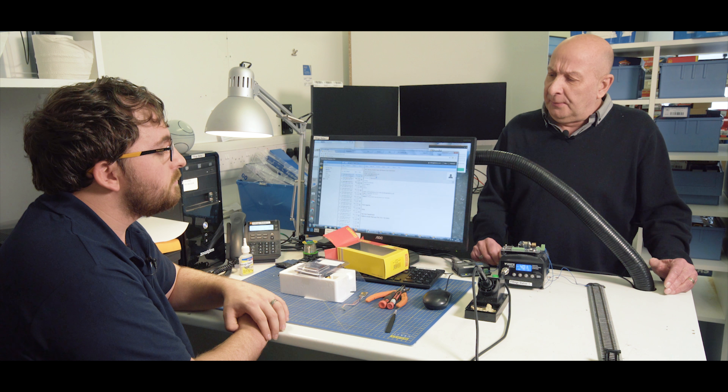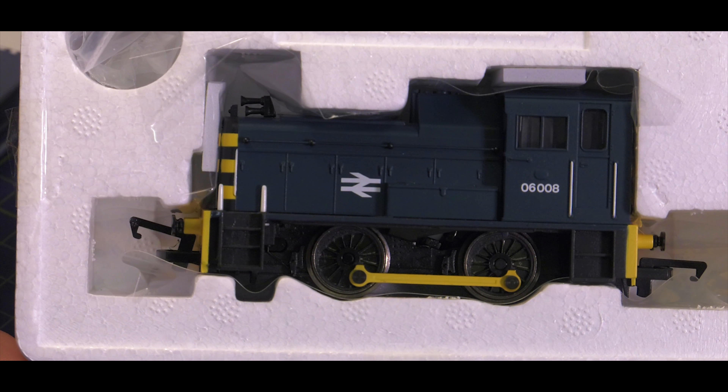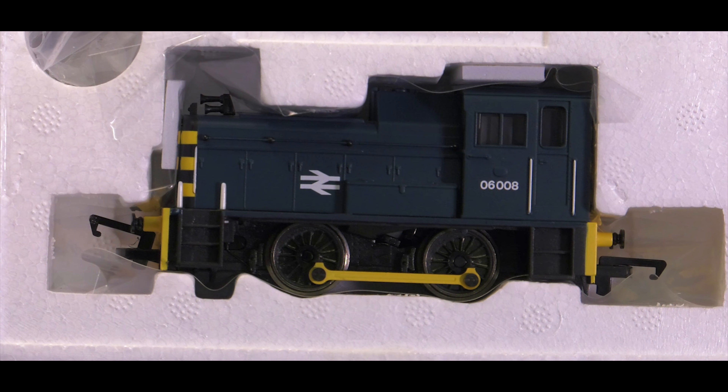So what actually happens at the desk then? If you talk us through what the guys actually do. So we've got a locomotive here, it's a Class 06 from Hornby. This is what we class as a non-standard fitting, so it's not a DCC ready locomotive. So we've got the chip that's to go into it and the locomotive itself.